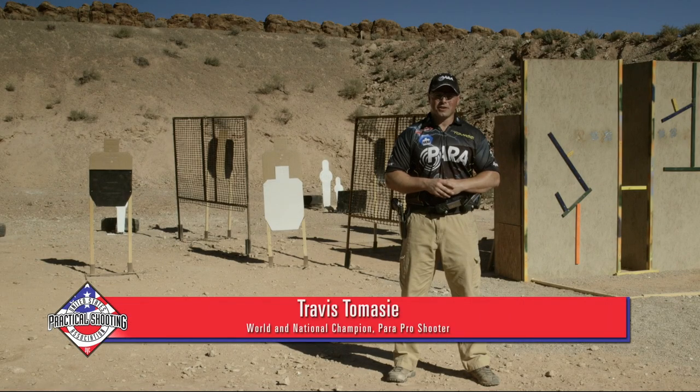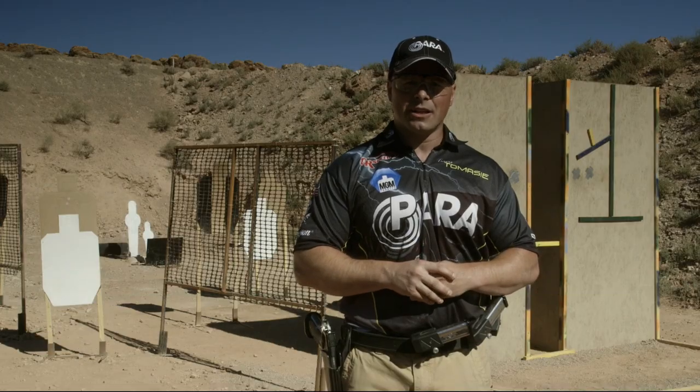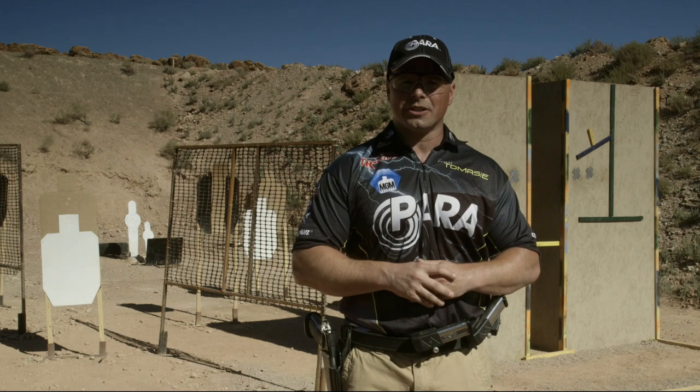Hi, I'm Travis Tomasi, and welcome to the USPSA's Shooting Fundamentals. Today we're going to cover the stance. Your stance is key to managing recoil, which will allow you to fire a more accurate and confident shot.